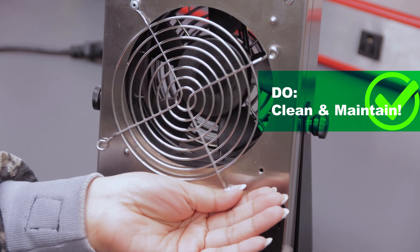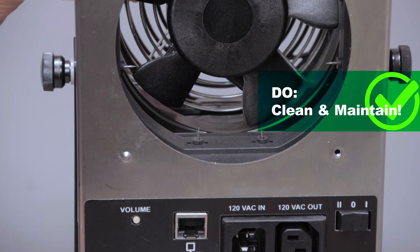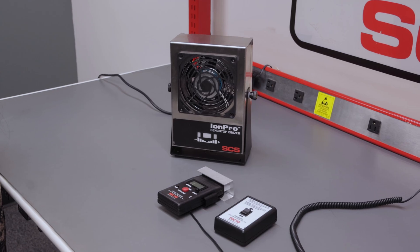Do clean and maintain your ionizers. ESD ionizers collect dust. Also check ion balance often — an unbalanced ionizer can cause more harm than good.